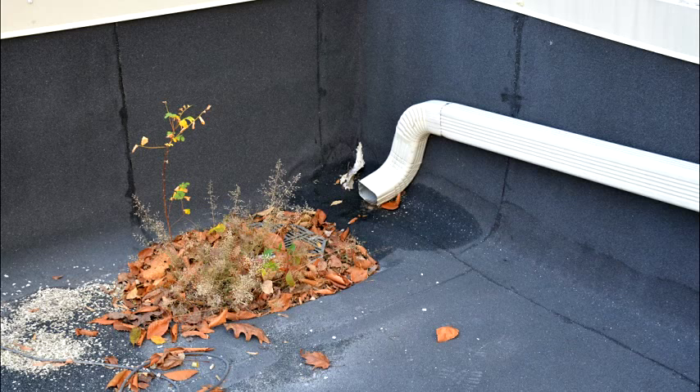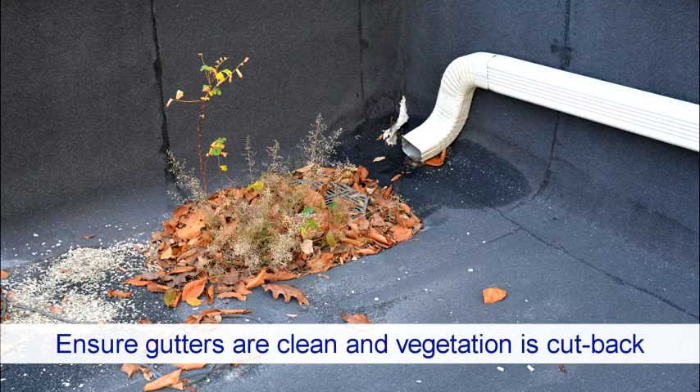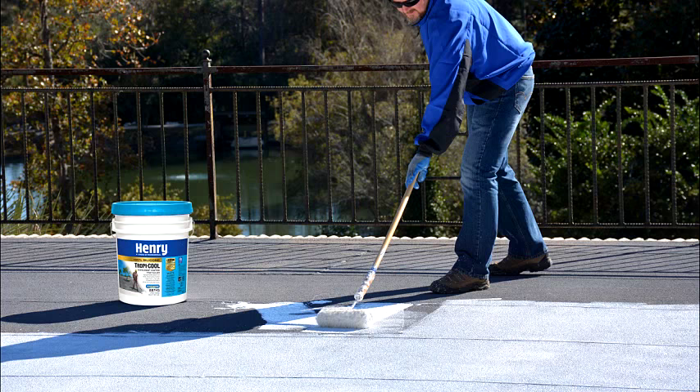Ensure all roof drains and gutters are clean and clear, and cut back any vegetation that is growing above the roof, which may cause debris to fall on the roof and clog drains and gutters in the future.